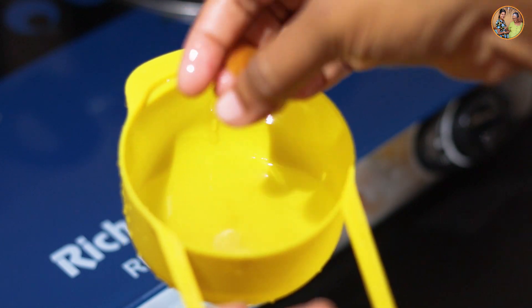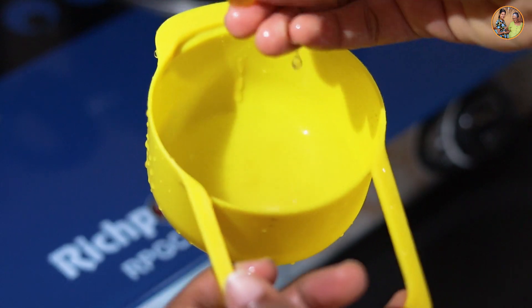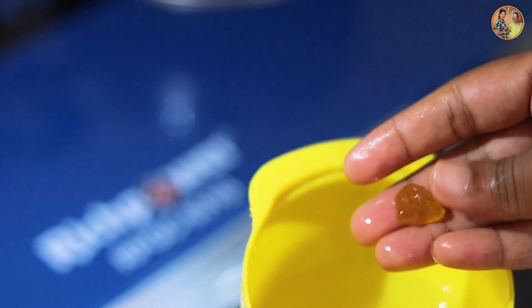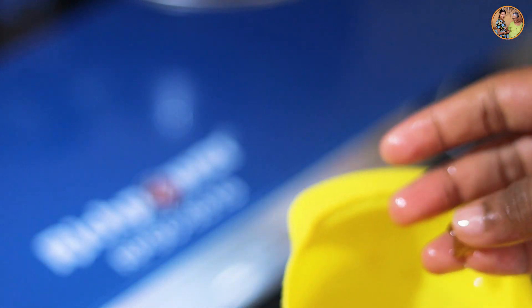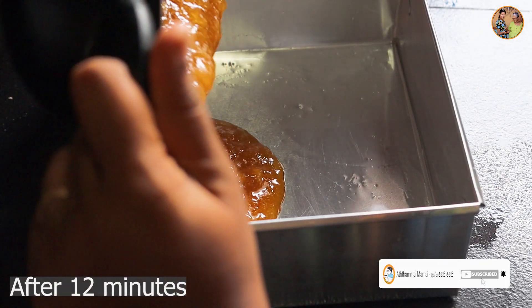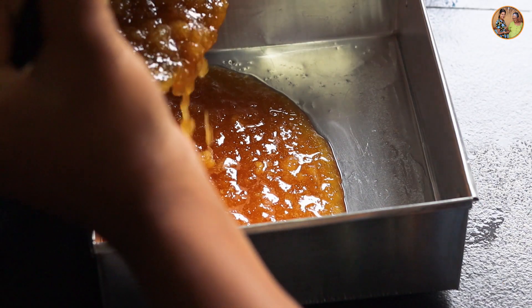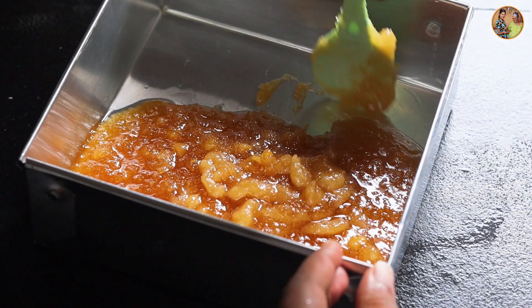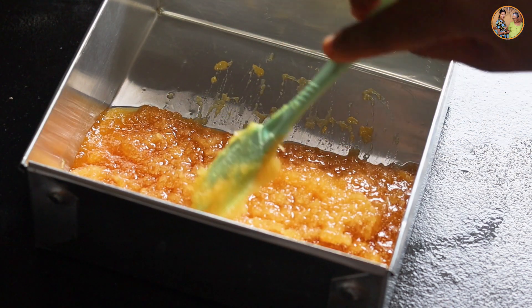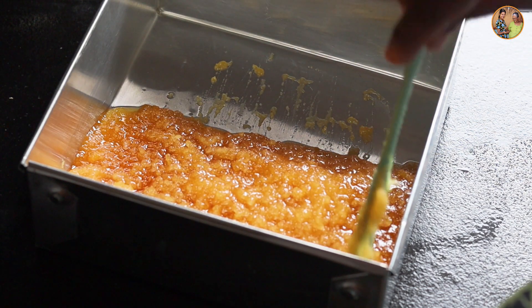We need to add 1 gobierno to the whole bowl. Just put the whole bowl in a bowl. Pour the bowl and the head, pour the bowl and the cup.